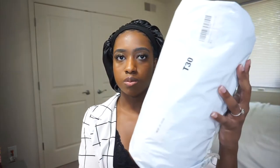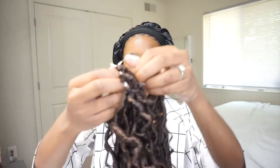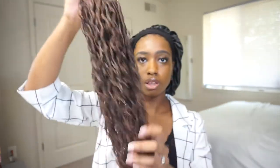This hair is from Logo Beauty on Amazon. It comes in this packaging — I've already opened it. It comes with 6 packs with 24 strings in each pack, and it's about $46. These are their Goddess Crochet Locks.